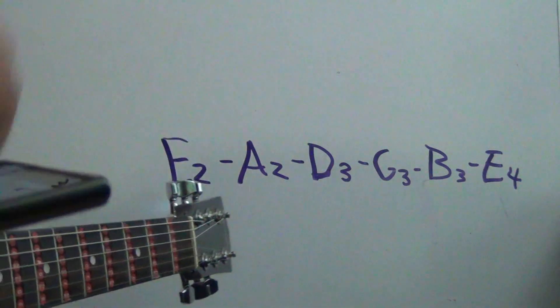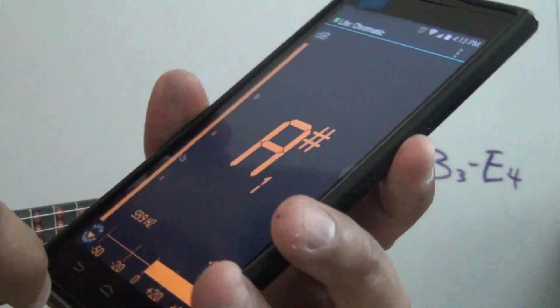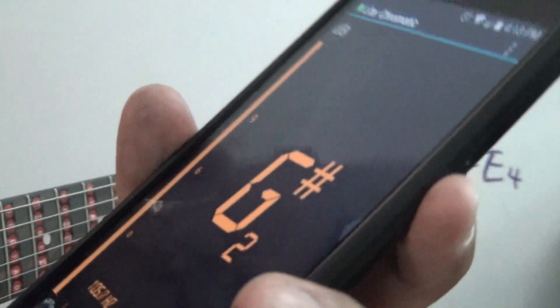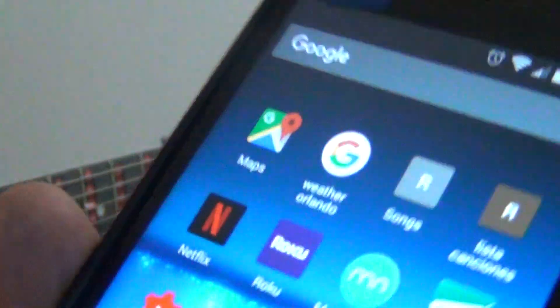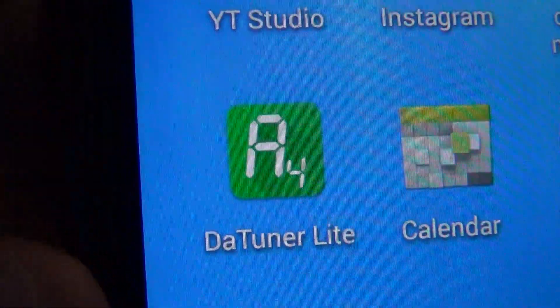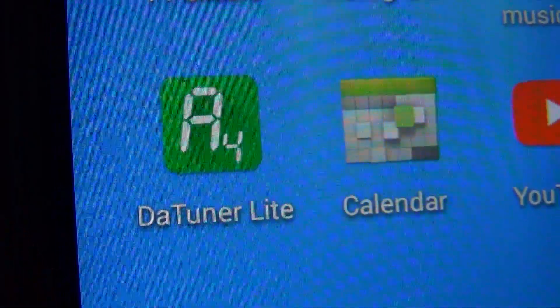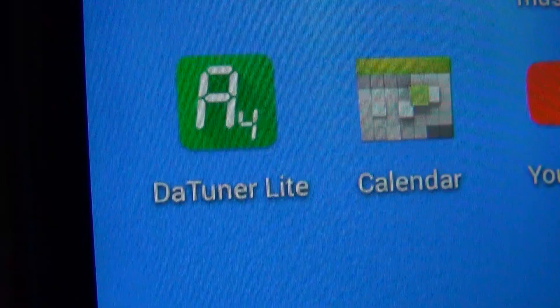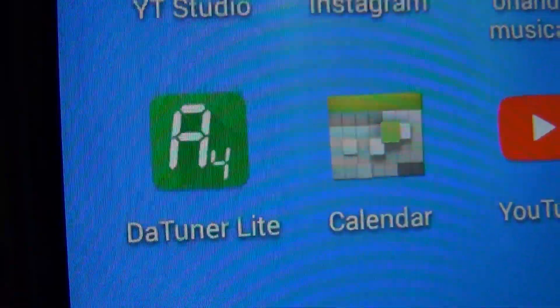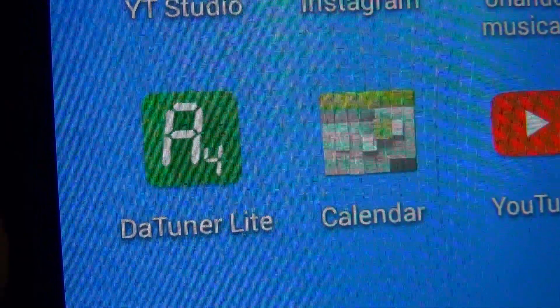Then you're gonna go to your cell phone and download this app. The icon right there is called That Tuner Light and it's free. This video is not being sponsored — nobody is giving me any money for it. This is free so you can learn how to do this properly. Download this app.